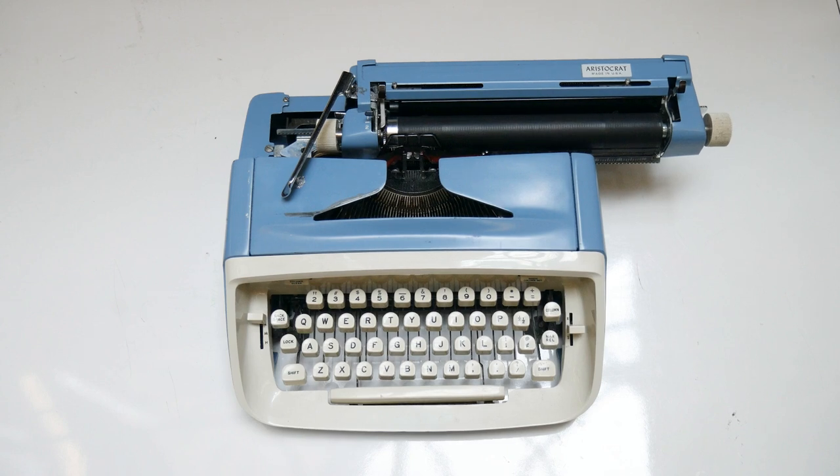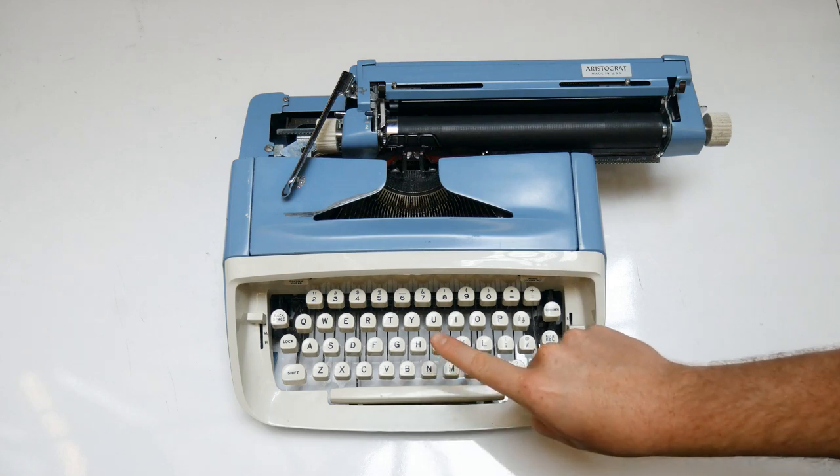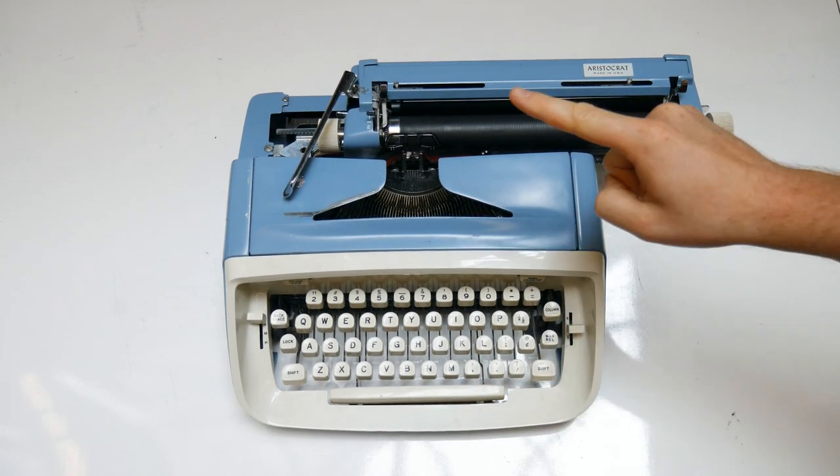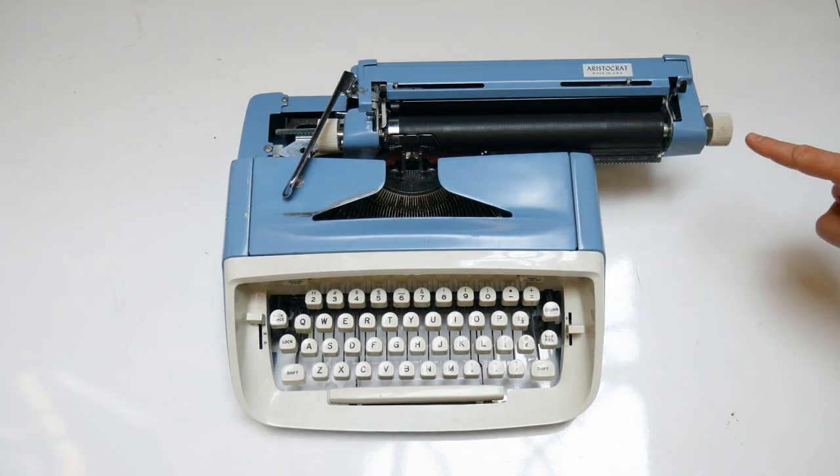Regardless of the kind of typewriter you're using, there are a few important parts to recognize: the key top, where the keys are located, the tab and margin keys, the platen, and the platen knob.